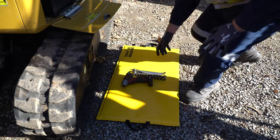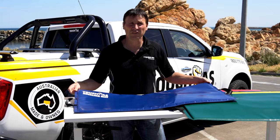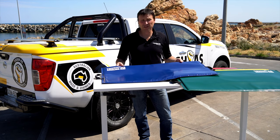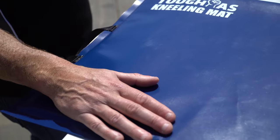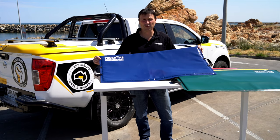The generous size of the mat gives ample room for yourself, plus any parts, tools and things, so you're keeping everything off the ground, out of the dirt and clean. The construction of the kneeling mat is made from our premium grade PVC. Our PVC is CNC cut, it has a closed cell high density foam inside. We've got our fully welded construction — there's no stitching to fray or come apart.